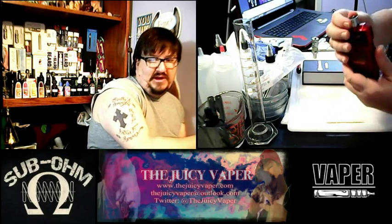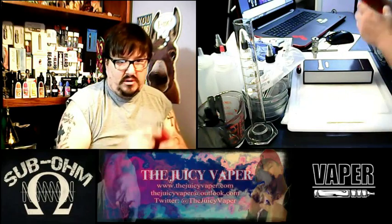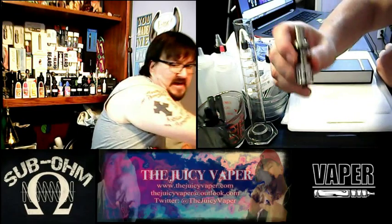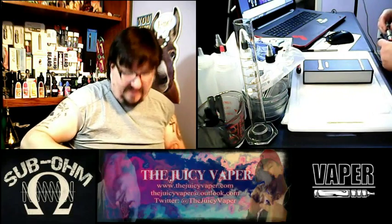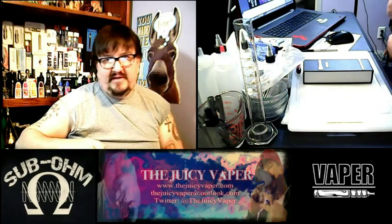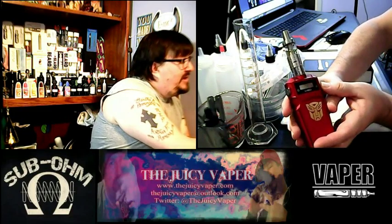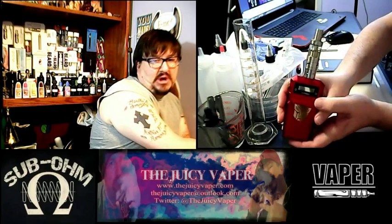It did not come with a tank in the box, but you can use any normal 22mm diameter 510-thread tanks. I have my Arctic tank right here and it has a 0.5 ohm coil in there. The one negative I think I had about this thing was that when you put that tank on, because of that little skirting, it raises it up about an inch or so — and the Arctic tank is already kind of tall on its own.